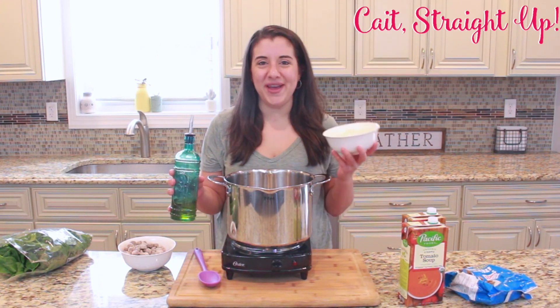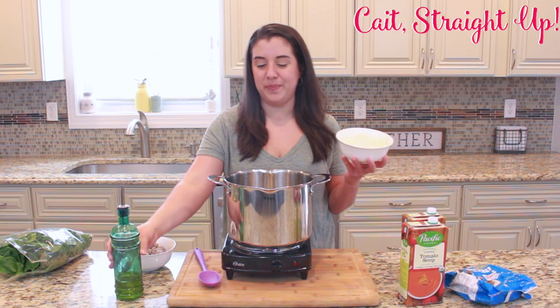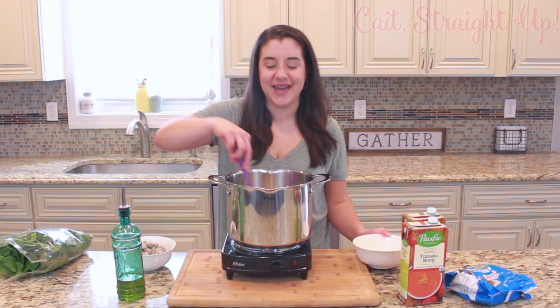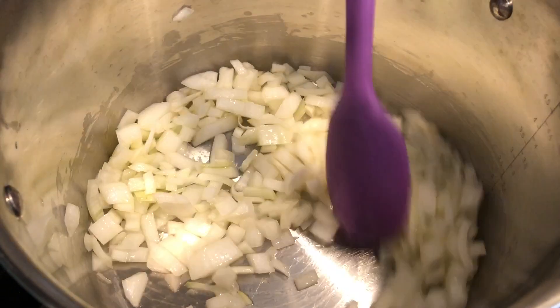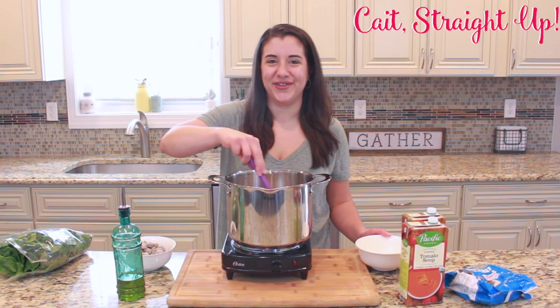We're going to start with one small white onion, chopped, and we're going to throw in a little bit of olive oil into our soup pot and then toss it right in. We're going to let that cook down a little bit until the onions are translucent and just get them going before we start with our other ingredients.